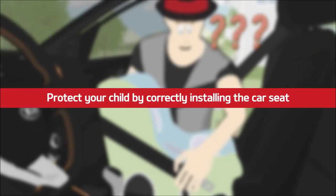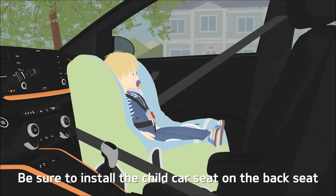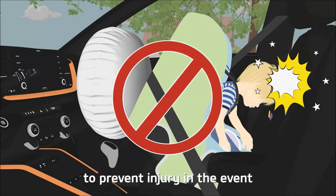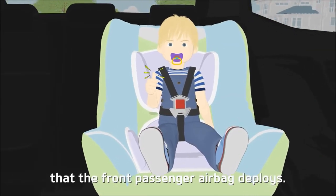Protect your child by correctly installing the car seat. Be sure to install the child car seat on the back seat rather than the front, to prevent injury in the event that the front passenger airbag deploys.